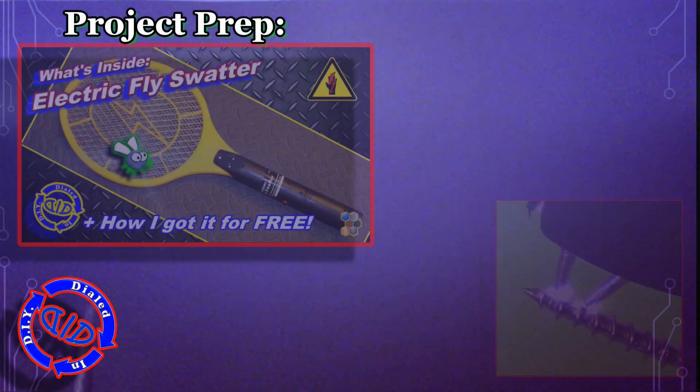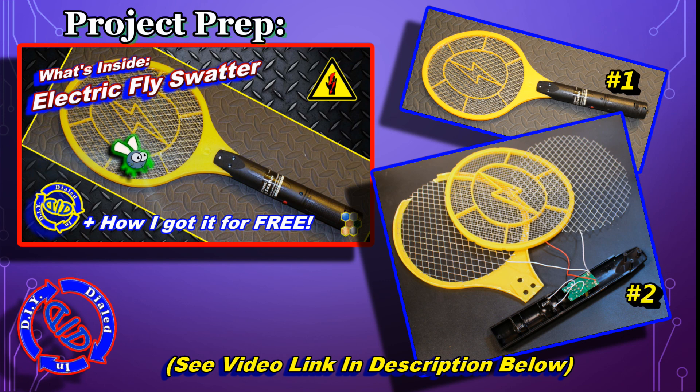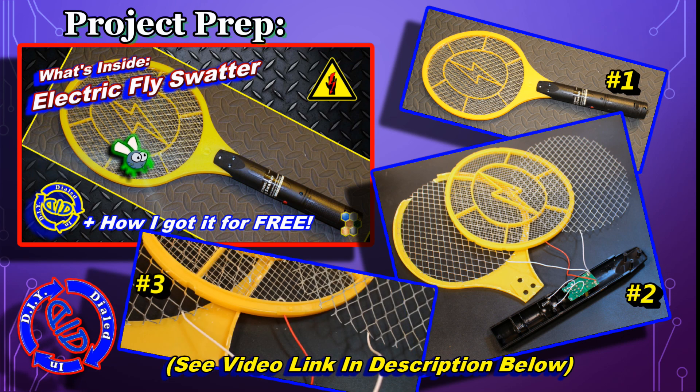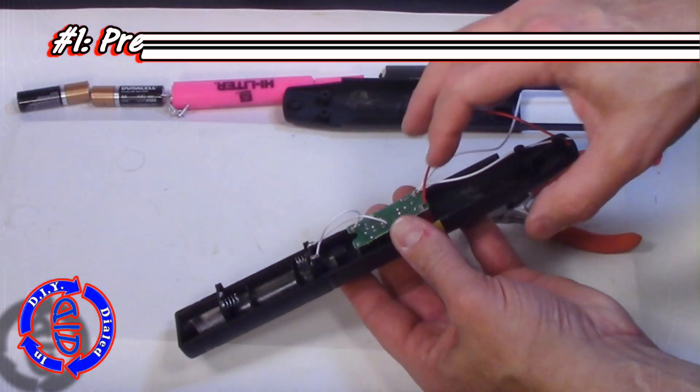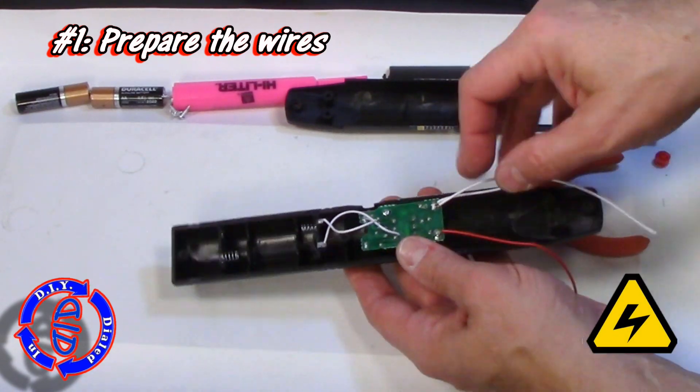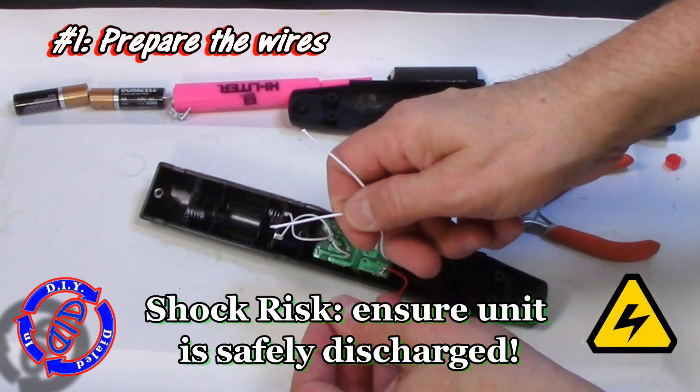As I mentioned in a recent video, I actually signed up for some email coupons which allowed me to get a free electronic fly swatter. I broke that down, showed you what parts were inside, and explained how I got that in the video linked in the description below. Today I'm picking up right where I left off — how to go about modifying it to turn it into a handheld shocking device.